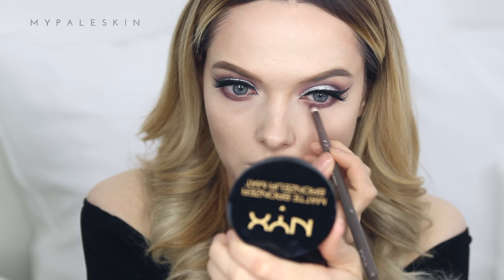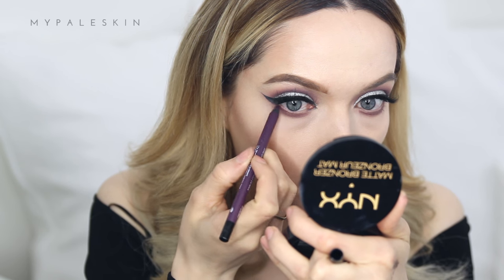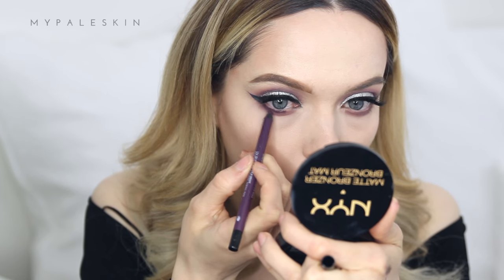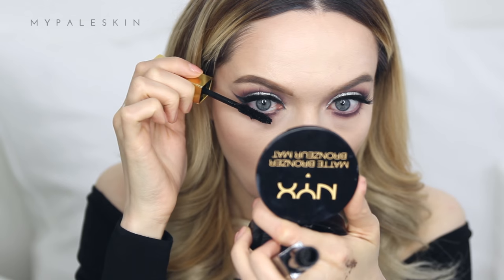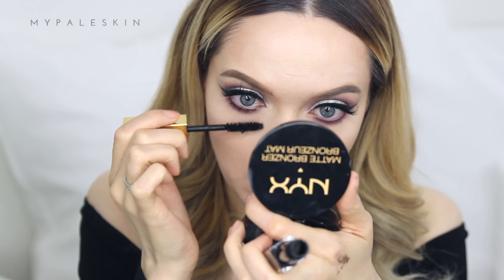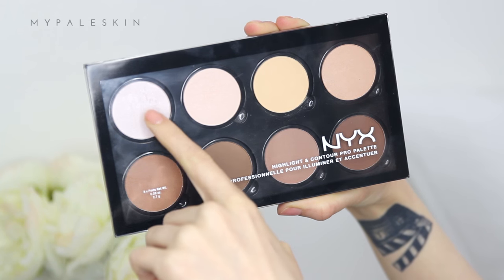For lower lash liner, I'm using the Makeup Forever Aqua XL in the shade M80 — it's a matte plum liner, so I thought I'd go for something a little more purple than normal. I'm also following that with the YSL Vinyl Couture Mascara once again, which is really good on the bottom lashes.